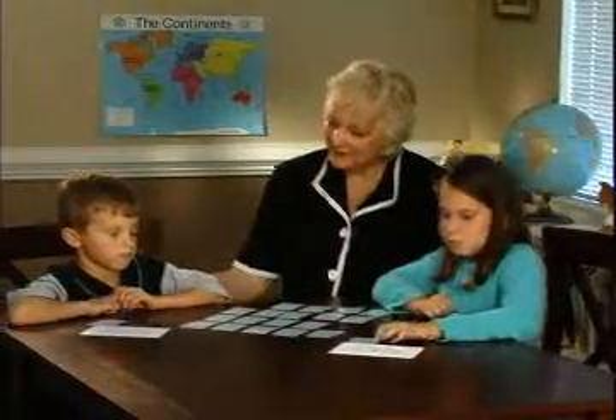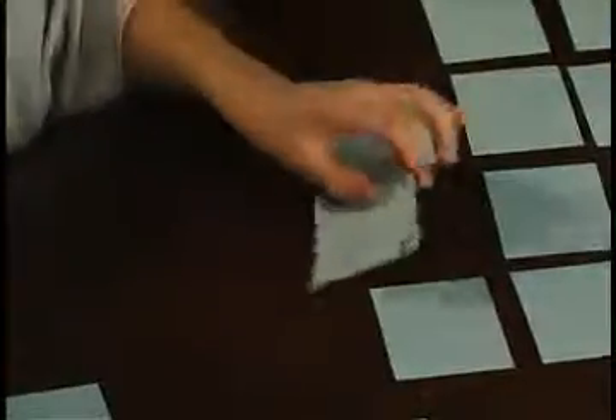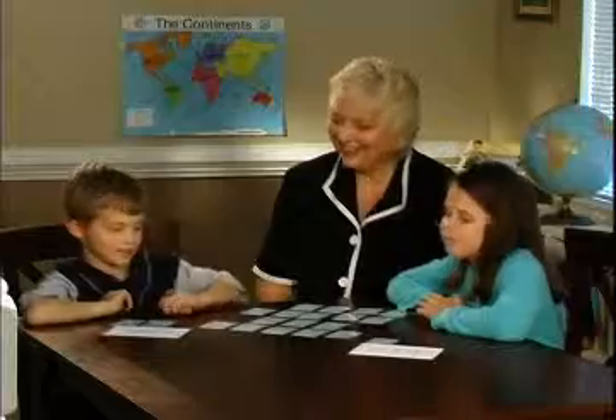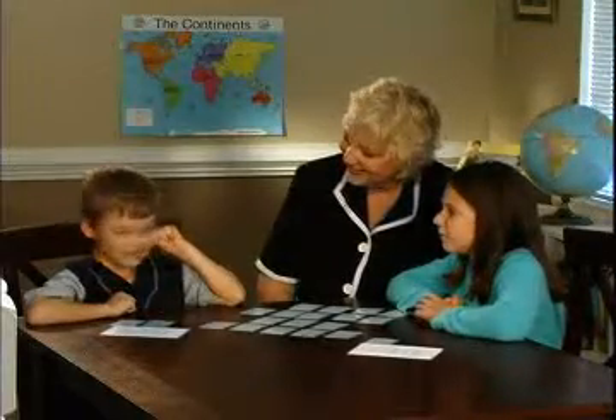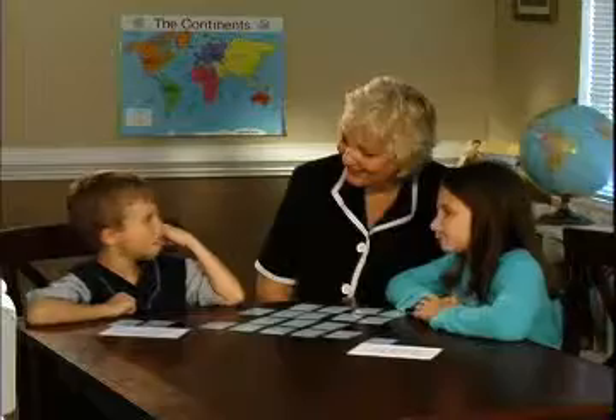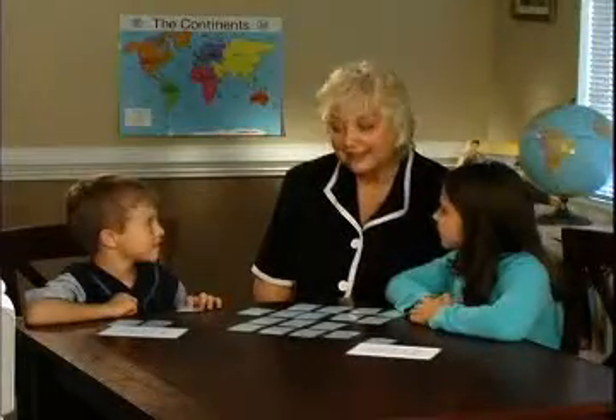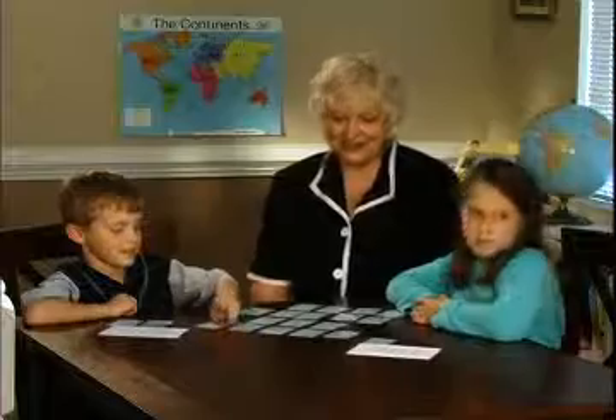Now it's Evan's turn again. He flips an eight — yes, he needs that one. What are you looking for next? Twelve. A 24 comes up — will you need that card? Later on. So remember where it is. And that's Megan's turn again.